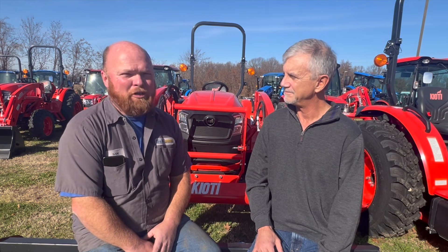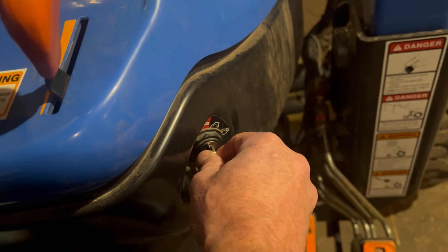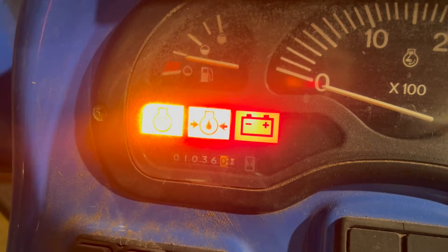The first thing I always look for is: is the dash coming on? Is the ignition showing that it's got power? Do we have a good battery? So when you turn that key on, does your dash light up?